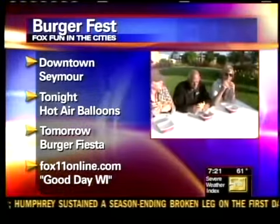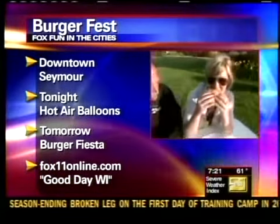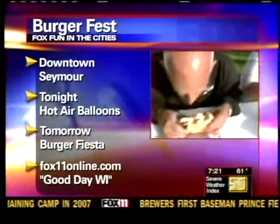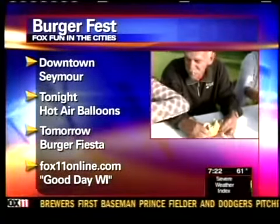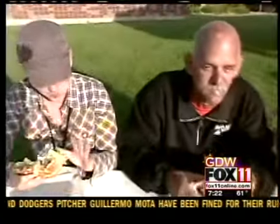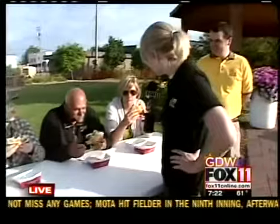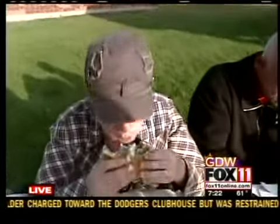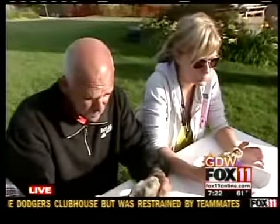There are lots of activities tomorrow and even tonight — hopefully the rain holds off. At 4:30 we have kids' games going on while the balloons are getting ready. Come on out for that. Tomorrow, registration for the eating contest starts at 11 o'clock and the contest itself starts at 1. We'll have to give you an update in a little bit on who wins the burger eating practice round.